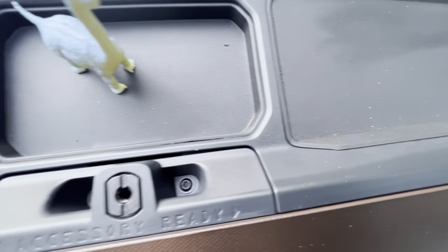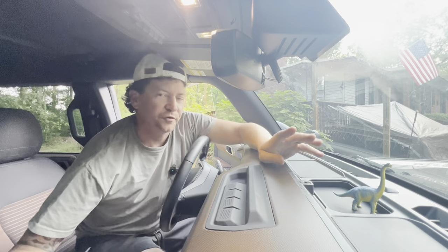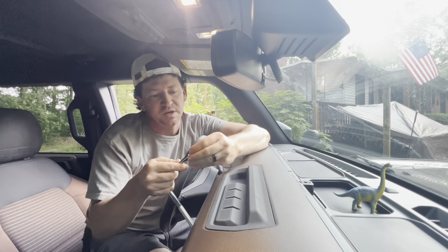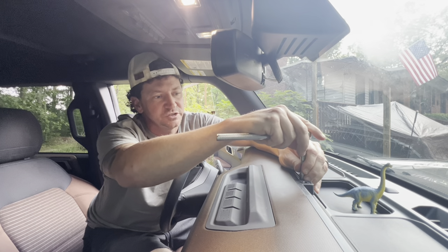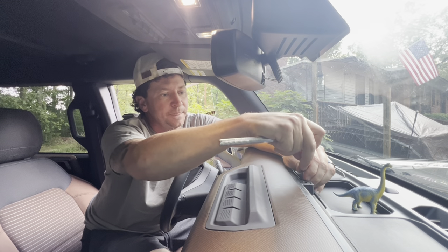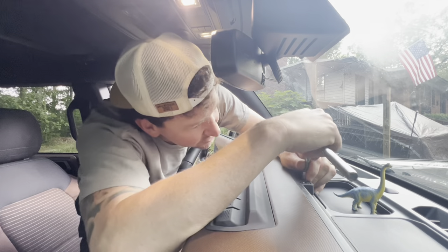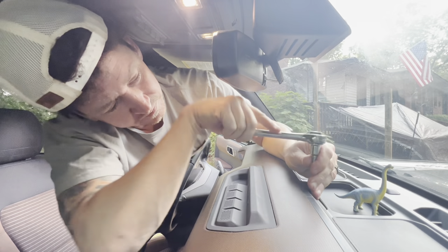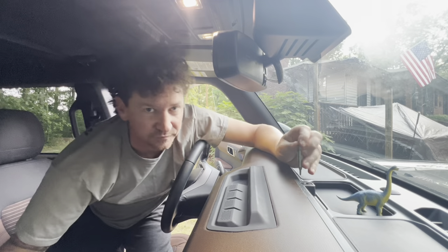There are actually two Allen screws that have to be removed first. Not gonna lie, a little frustrating — it's a T15 torx bit that you need. Would have been nice if that was in the instructions, or even better if they just included it. It's really hard to see down in there to make sure you're seated in the right spot.